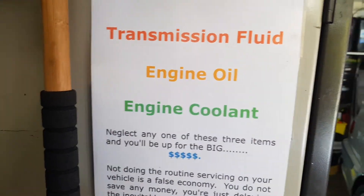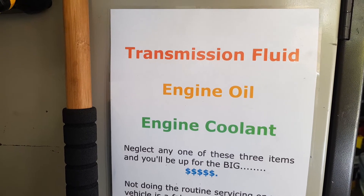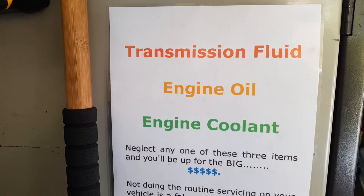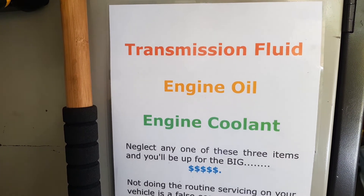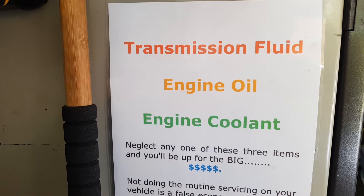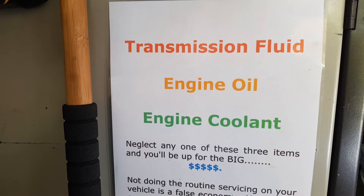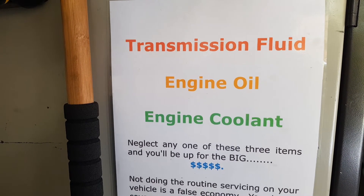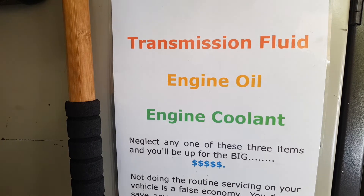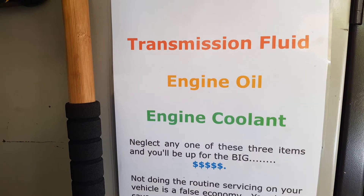Transmission fluid — if you don't change it on time, this is a sticking point for some because a lot of transmissions are labeled 'service for life.' In my book, 'service for life' means you've shortened the life of the transmission. You can change the oil, and keeping that oil fresh and clean is the most effective thing you can do. Most don't have filters, just strainers. Neglect leads to transmission failure, engine failure, cooling system failure — it all can be avoided by proper maintenance.